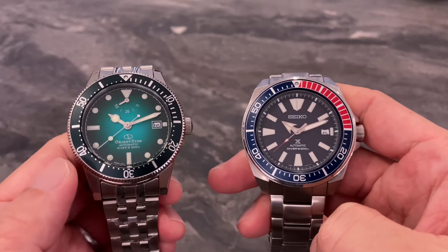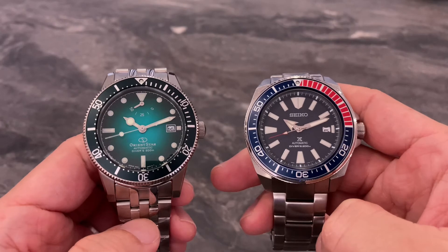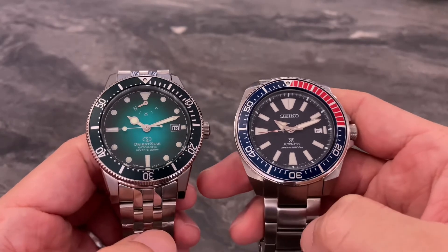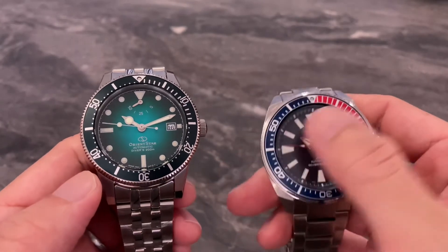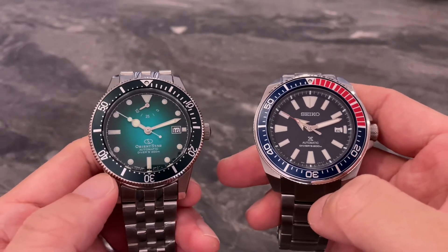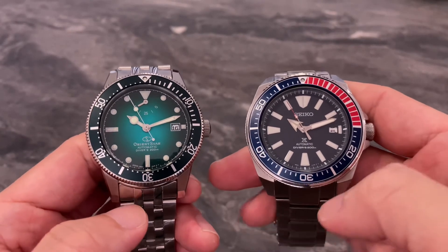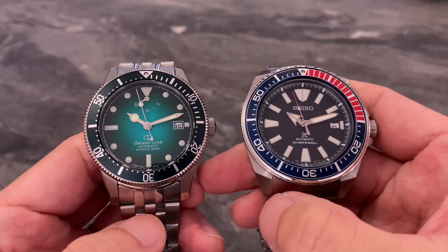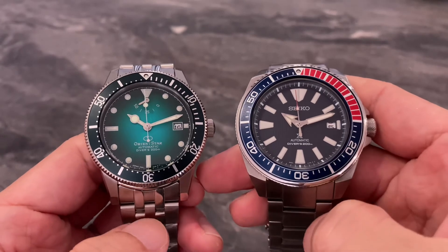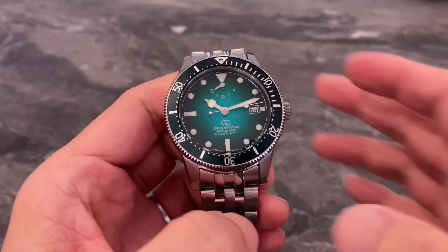Next we have a comparison between the 1964 and my Seiko Samurai. We're looking at 41mm versus 44mm, yet visually the difference isn't that big. I guess it's because the bezel sizes are very similar — around 40 to 41mm. But when it comes to case size in terms of actual measurements, the Samurai does have the advantage.